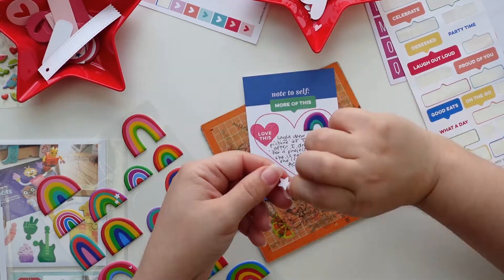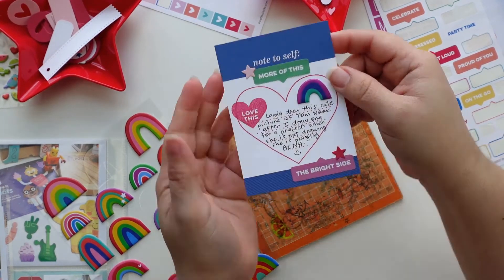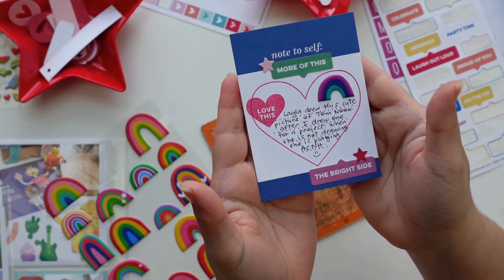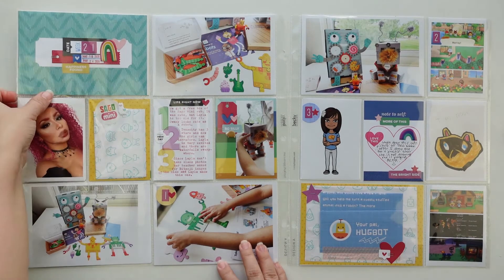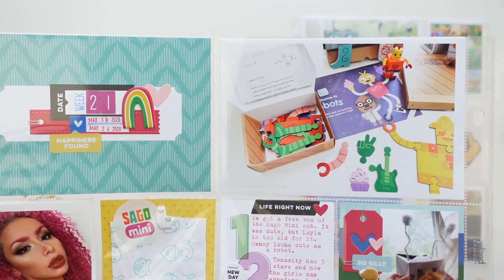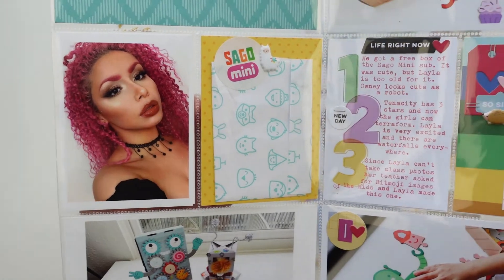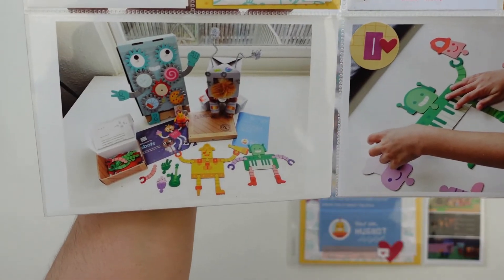I use the Tombow mono aqua liquid glue because if I do spill out too much, it dries clear. If you use the mono multi it tends to dry tacky and could get stuck to surfaces, so I use the mono aqua. This was really simple — I just had a lot of photos and screenshots and all that. I hope you enjoyed this video; if you like it give it a thumbs up and come back on Monday for the final project of me being a guest designer for L Studio. Thank you so much for watching and I hope you're all having an amazing day, bye!